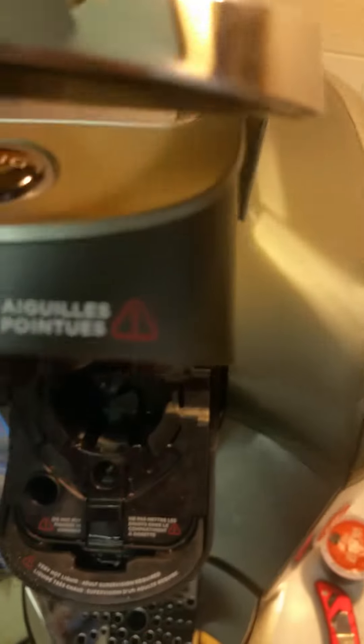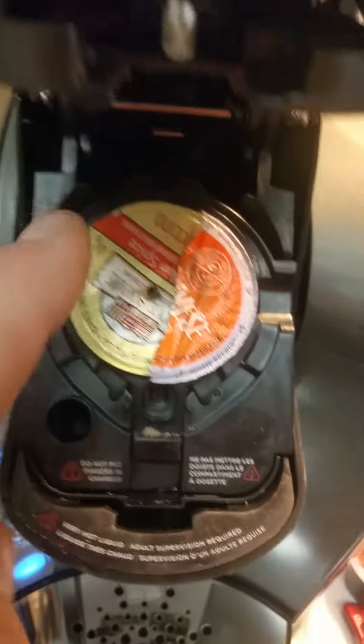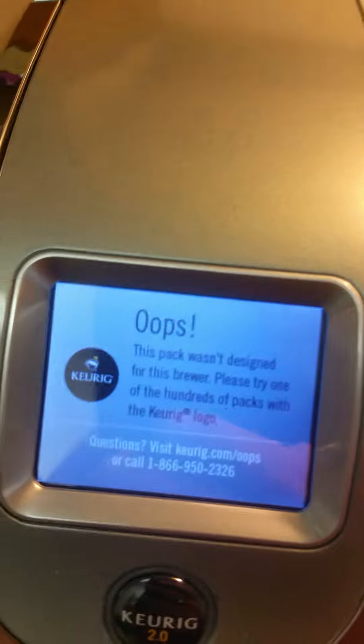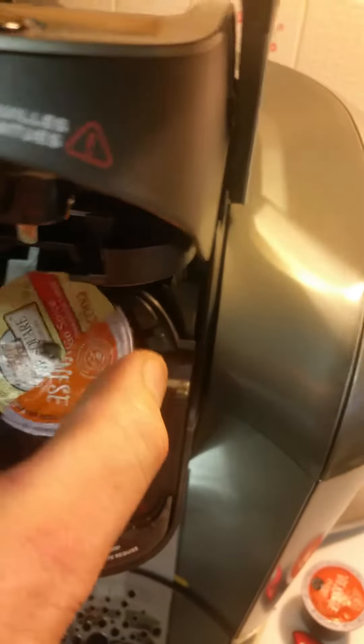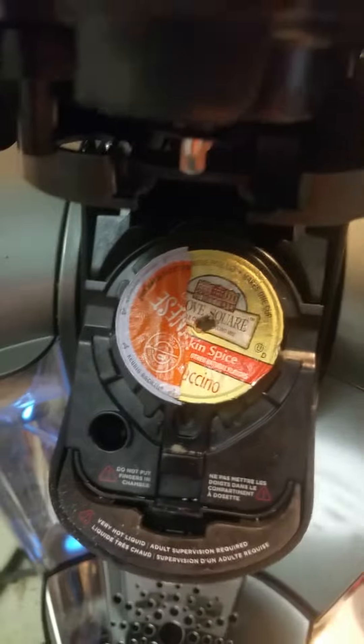I'm going to show you the message you're going to get if you have a non-licensed Keurig K-cup in there. I put it on the left, but the sensor is located on the left up here, and I put the strip on the right this time — so you're going to get an oopsie message. That's because the strip's on the other half. So when you put it in, what you want to do is put it in towards the left every time, because the sensor's on that side.